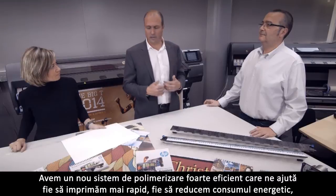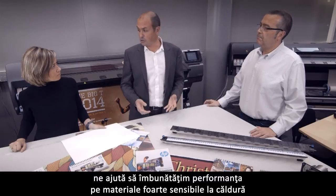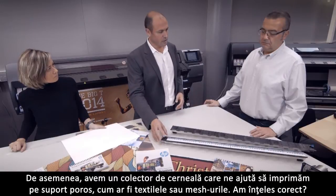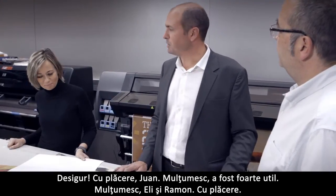Let me try to summarize. We have a new high efficiency curing system that helps us either print faster or reduce energy consumption, improves performance on very heat sensitive materials, and enables printing on more applications like polypropylene films. Also we have an ink collector that helps us print on porous media like textiles and mesh. Did I get it all correctly? Absolutely, 100%.